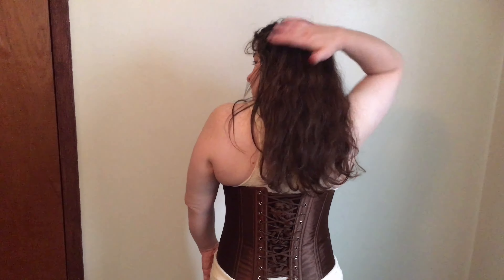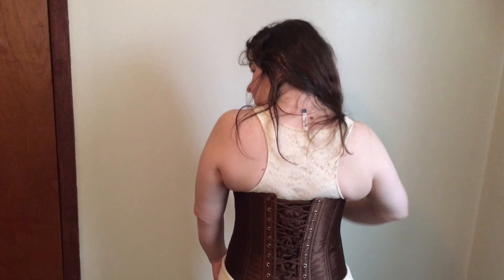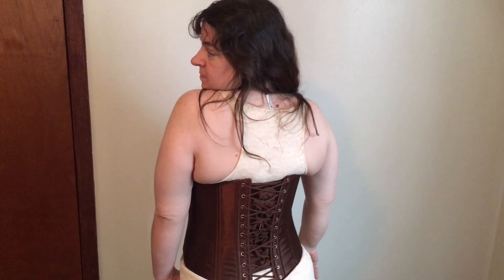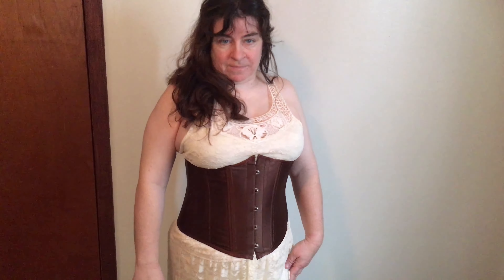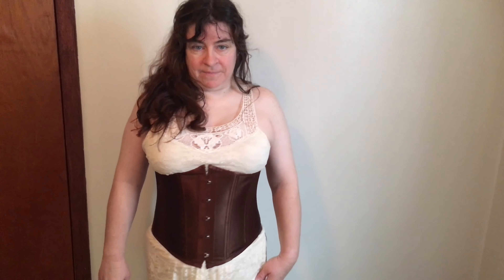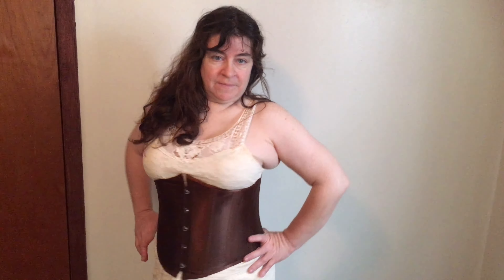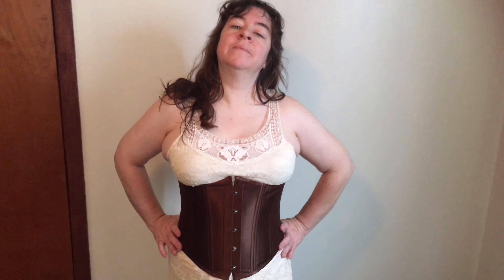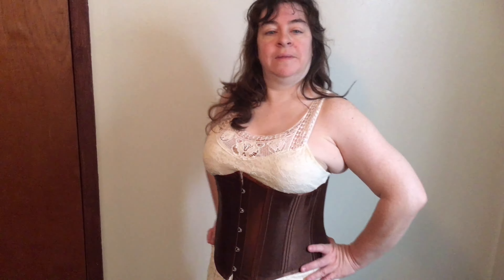This is a brown 2XL corset. It fastens in the front, laces in the back, and looks very nice on her — fits very well. She is really enjoying these corsets and this one looks really good in this outfit. It's very nice.